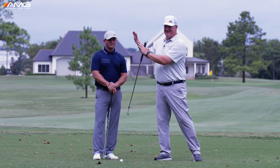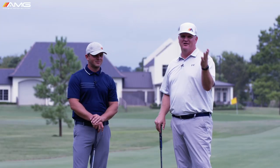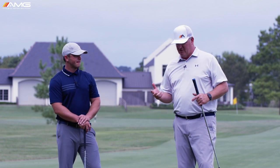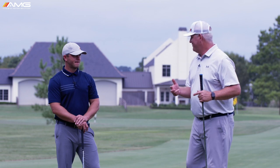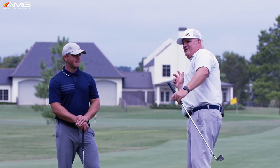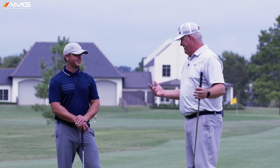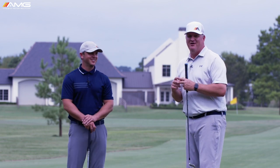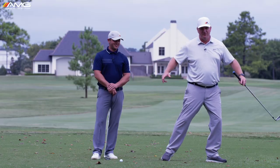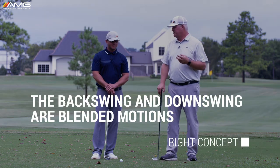We can actually measure this with force plates and 3D. Think back to when you were a little kid playing T-ball — when you were going to throw the ball as hard as you could, you would not go everything back and then everything forward. If you were on the field, you were stepping towards where you're throwing as the arm was still going back, and that's essentially what happens in the golf swing.